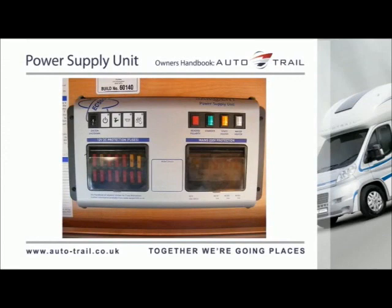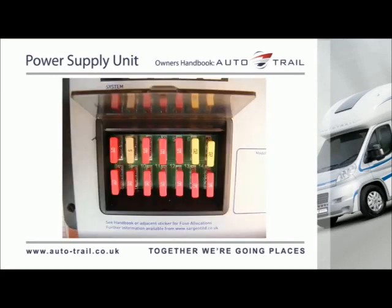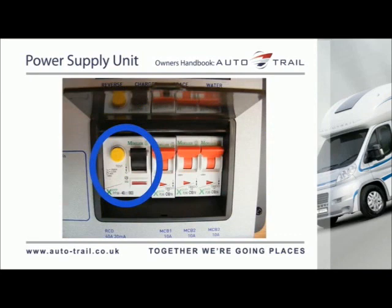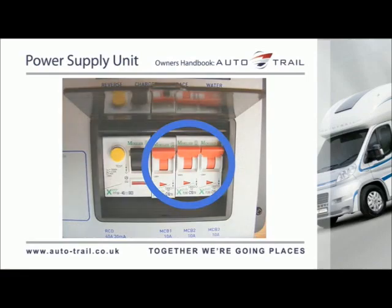The EC500 power supply unit utilises a battery charger that supplies 12V DC power to run the leisure equipment and supply the leisure battery. It also houses the 12V DC fuses that protect the various 12V circuits, and the 230V RCD and MCBs that protect the various mains circuits.